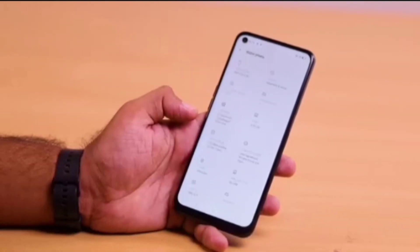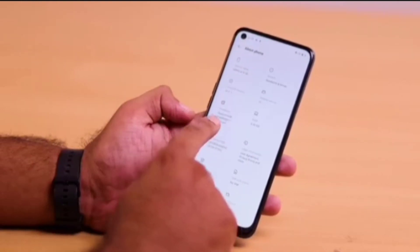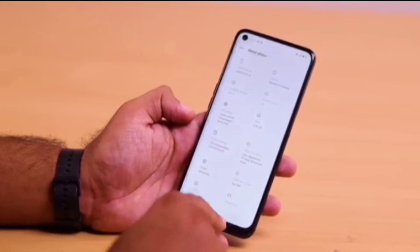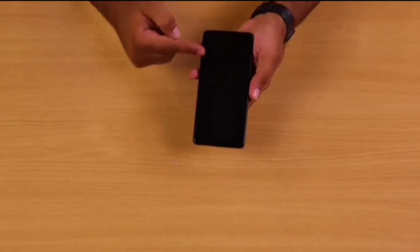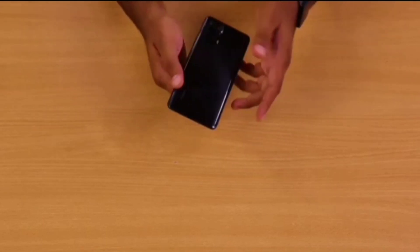On the performance front, the phone is an absolute game changer. It has a Qualcomm Snapdragon 732G processor with Kryo 470 octa-core, which delivers up to 2.3GHz. The 6.67-inch Full HD AMOLED display delivers a 20:9 aspect ratio along with HDR10 support.